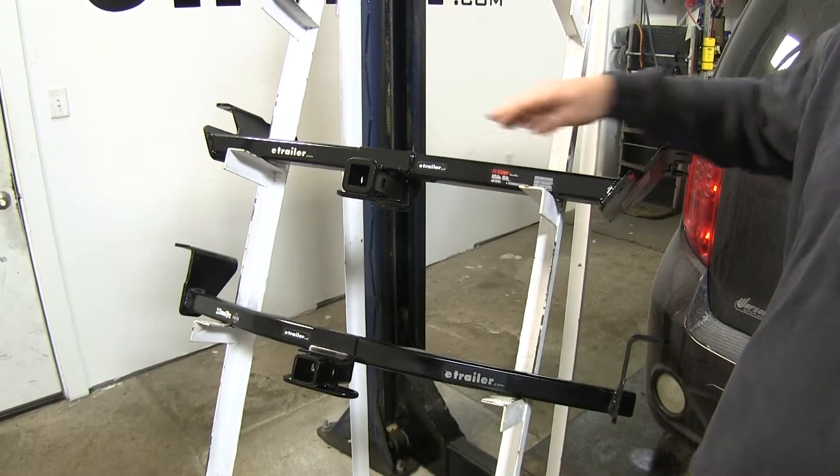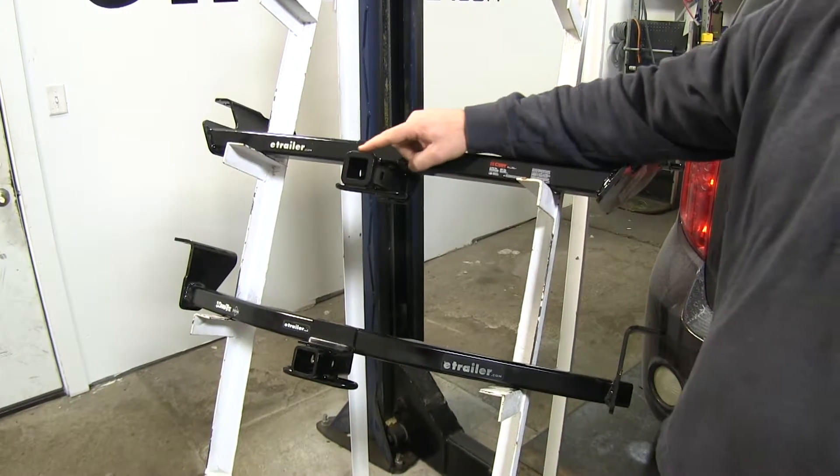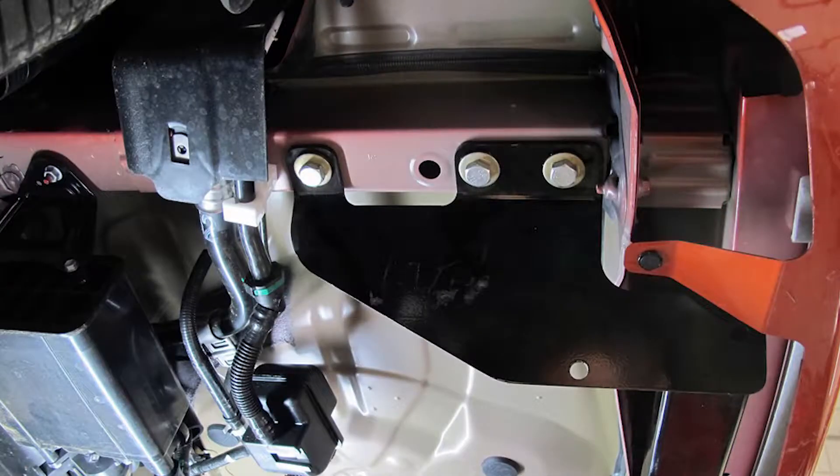Our CURT here, you can see the cross tube is a lot thicker, so it's going to be a lot more durable. It's also going to have a reinforced collar, which gives it a much cleaner look when it's under the vehicle. The CURT is also going to connect on three points on your frame rail.